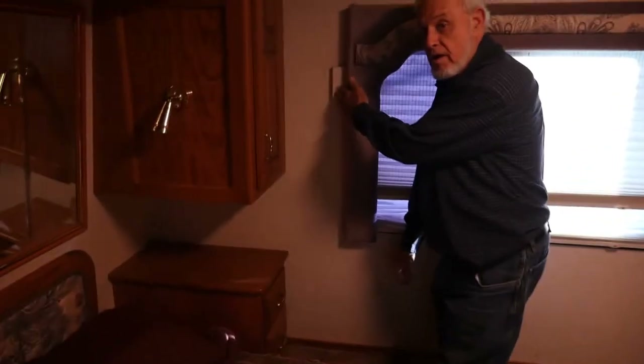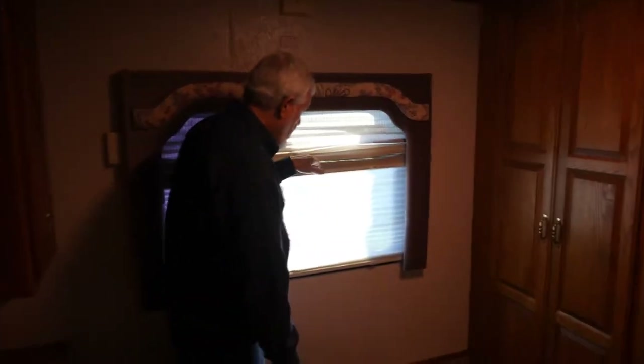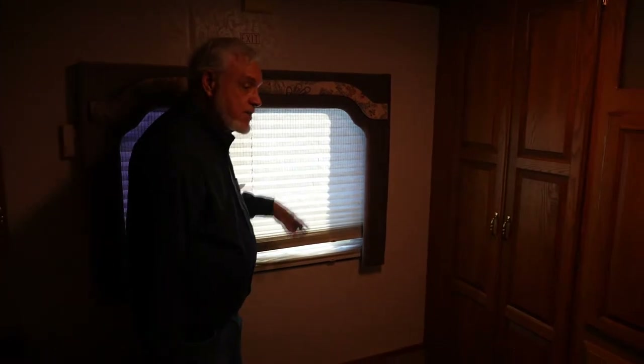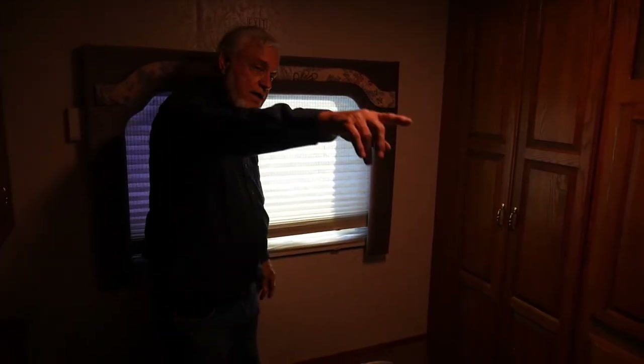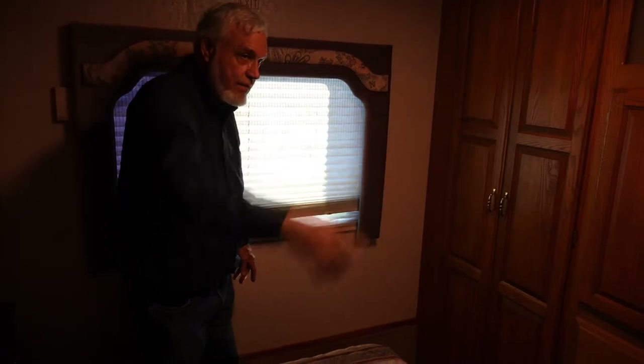Here is one of your smoke alarms that's part of the original system — it also used to have a burglar alarm system. The dialer and everything is still up there, but it's not functioning. You have two-way shades. On this side you have privacy; on that side it's tinted black on the outside, but you don't have privacy.